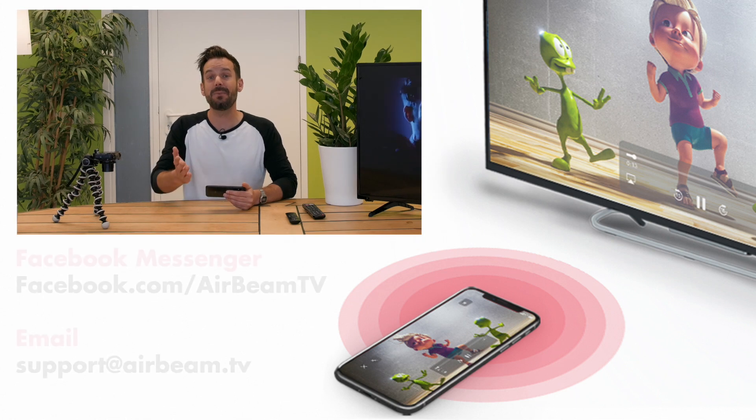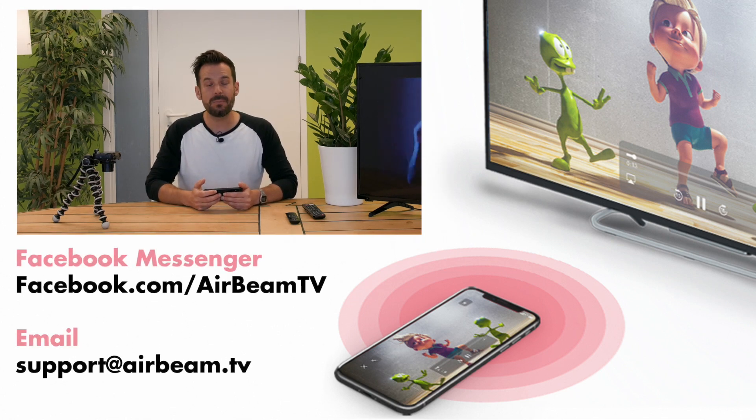And that's how easy it is. If you do have any questions, thoughts or queries feel free to get in touch with us via email or Facebook Messenger. Happy mirroring!